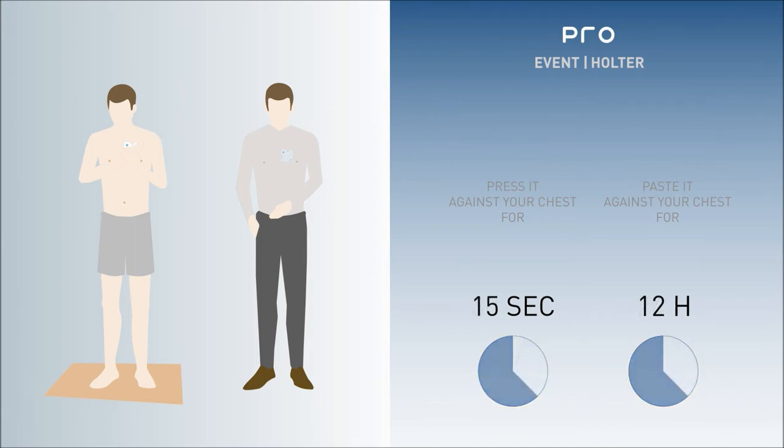In the case of the Holter, the patient can press the event button to highlight symptomatic episodes during ECG recording.